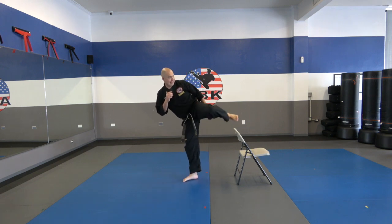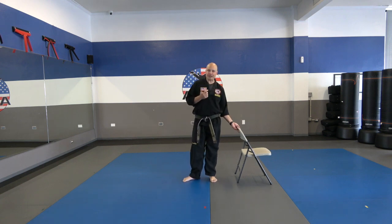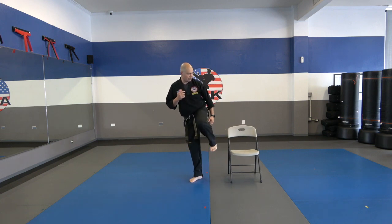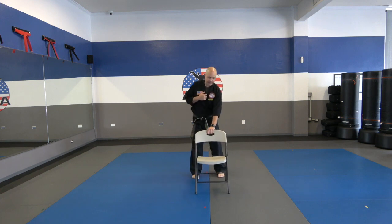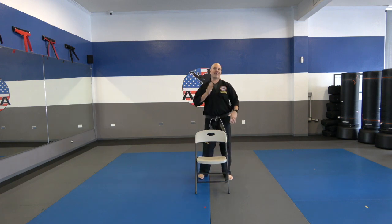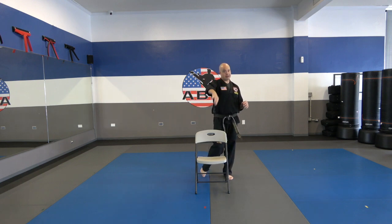Chamber, kick — get that leg totally locked out. If you guys are kicking lower, that's fine. If you can only kick barely above that chair, that's totally fine as long as you get that leg locked out. That's the most important part of this drill. Let me do a couple facing forwards here. Again, that body is turned sideways. Chamber, kick — look how I locked that leg out. Re-chamber, down. So you're going to practice on your own now. Do a set of ten on each leg — ten right, ten left. Take a little break. You're going to do three sets of that. Get going.